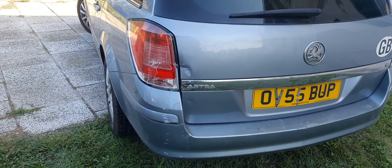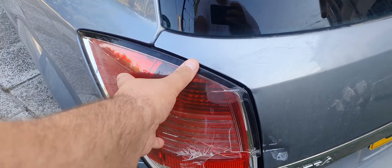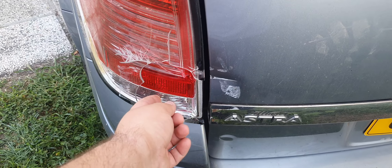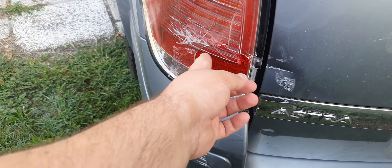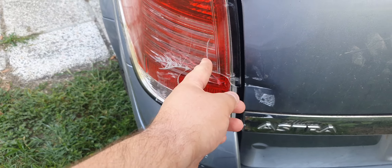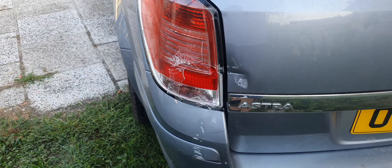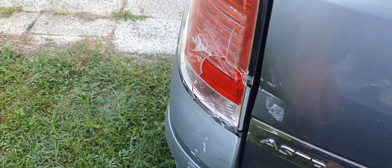For other people this might be very easy — just need to change this stop light. Someone very nice didn't see me and gave me another one. Now I need to change it.